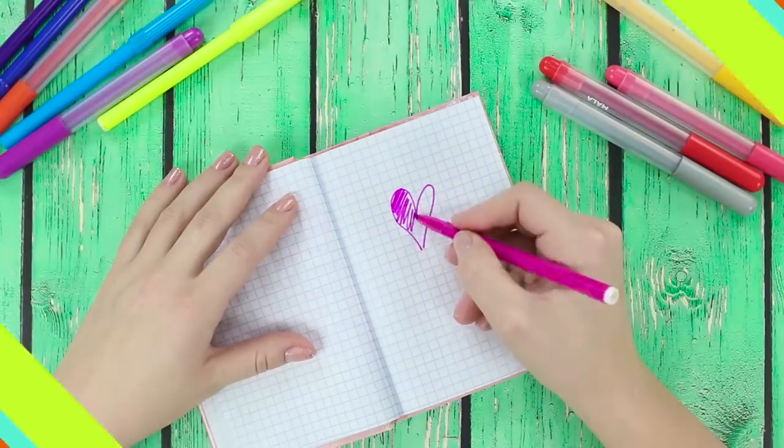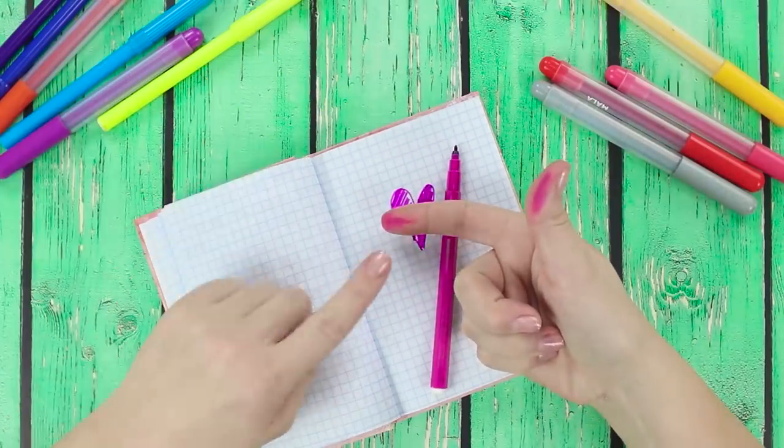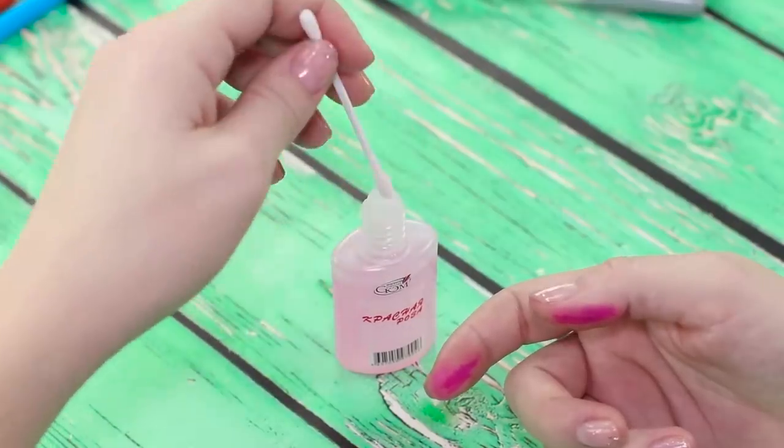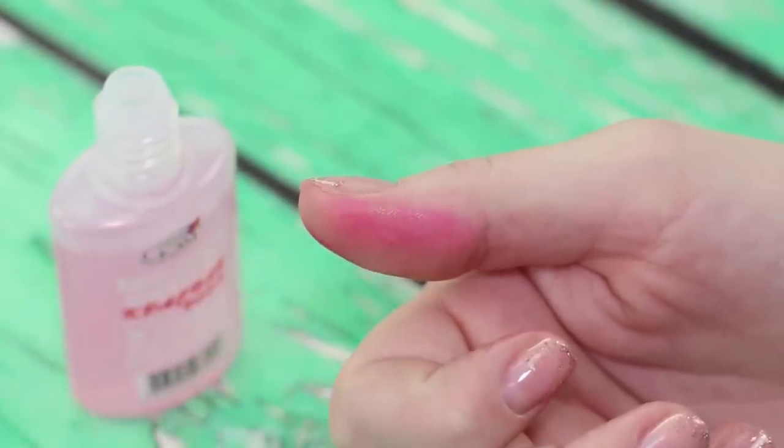Hang the holder on the wall and you'll always be able to see your important information. We got a little carried away while drawing, so now all of our fingers are covered in marker stains — but we know what to do. Just dip a q-tip into some nail polish remover and use it to rub off the stains. The marker stains dissolve right away.